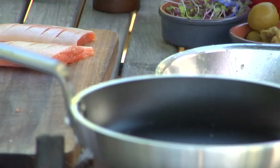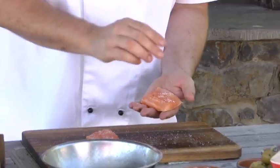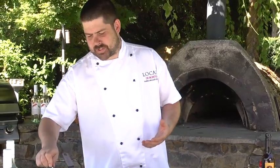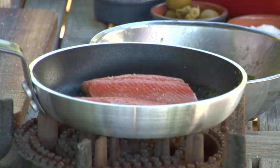Get a nice hot pan with a little bit of olive oil in there. Season our fillets on both sides and straight into a nice hot pan. Make sure the skin gets a lot of contact with the pan because you really want that to come out nice and crispy and crunchy.